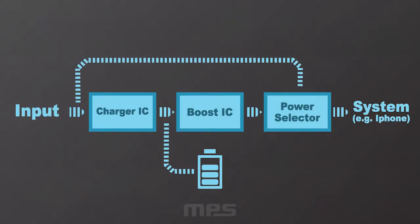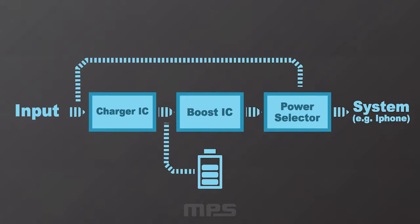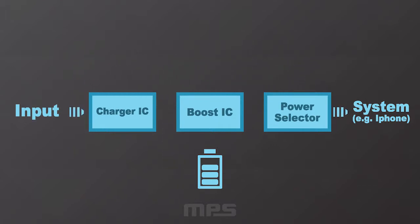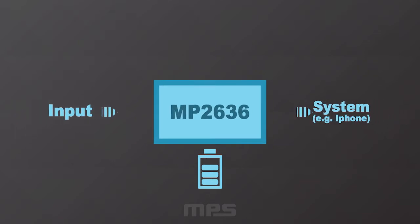Let's take a look at the general power structure of a typical power bank application. As you can see from the block diagram to the left of your screen, this is typically comprised of three ICs: a charger, boost, and a power selector. We at MPS have been able to integrate this all into a single IC solution, the MP2636.